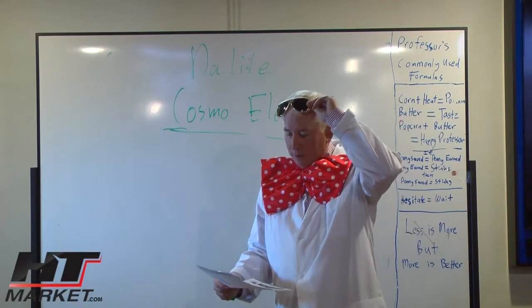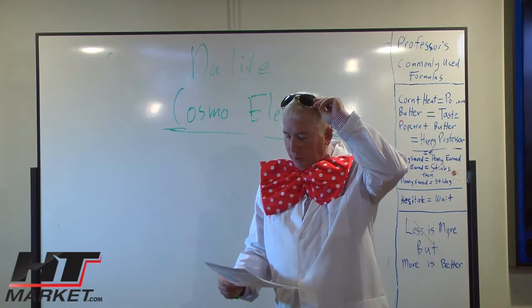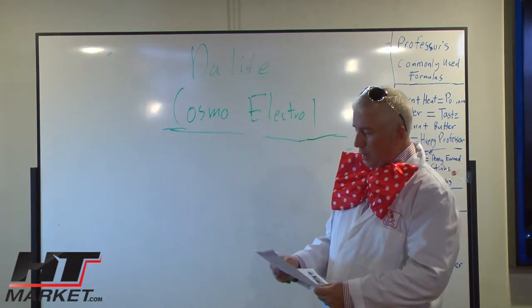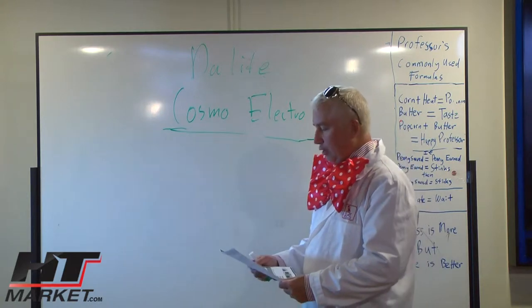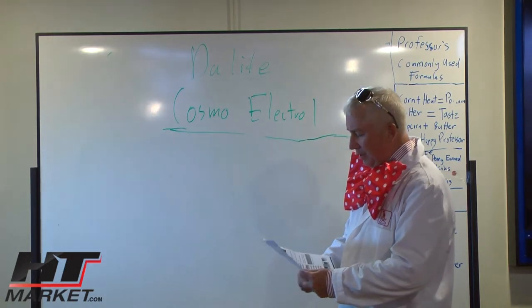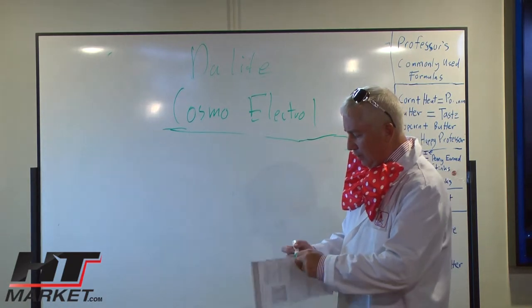Professor HD Theater talking to you about the Cosmopolitan Electrol. It's very Cosmopolitan. Remember Cosmo Kramer? He was unbelievable. But anyhow, this has nothing to do with the Cosmopolitan Electrol.